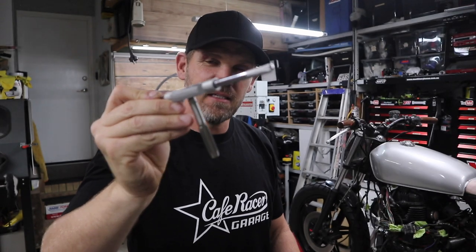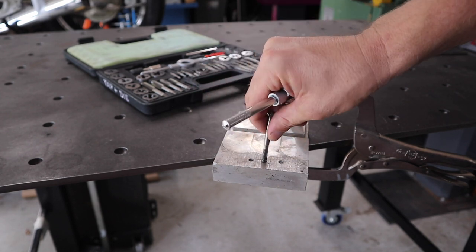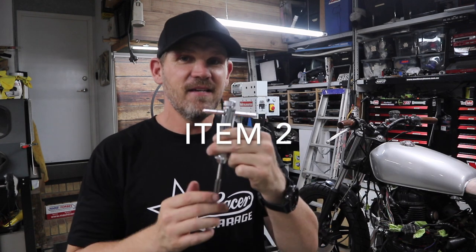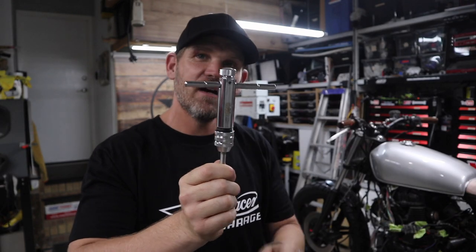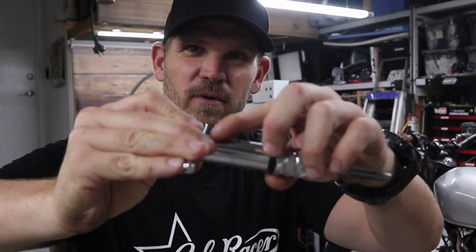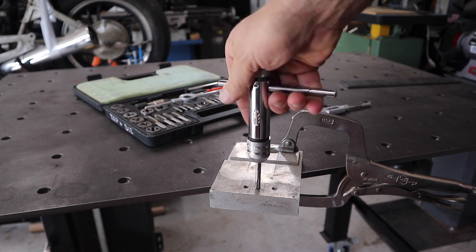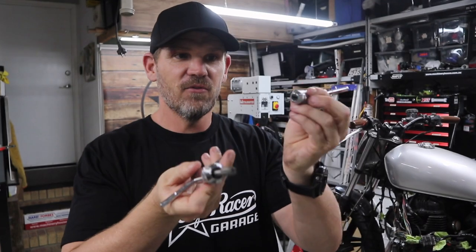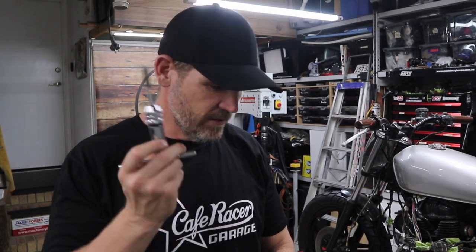If you have used a tap and die set, the handle that comes in the kit is a bit cumbersome — you just turn it down into the thread. But I found these ratchet handles, which are awesome. They come in different sizes, have a locking position in the middle, and a forward and reverse. Man, it's so much better. I definitely recommend these whether you already have a tap and die set or are going to buy one. There'll be an Amazon link to all items I'm mentioning in the description and pinned in the first comment.